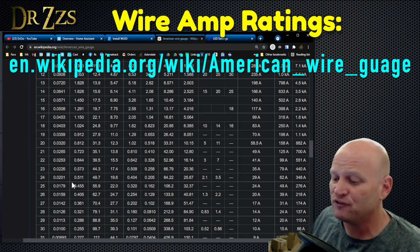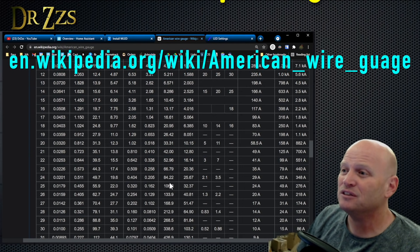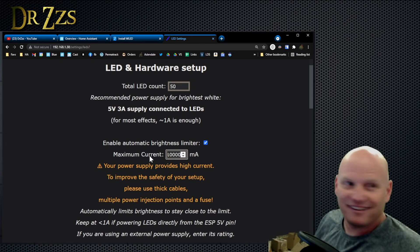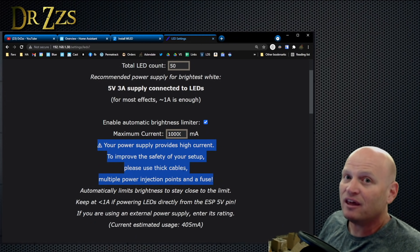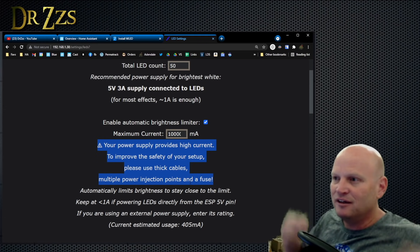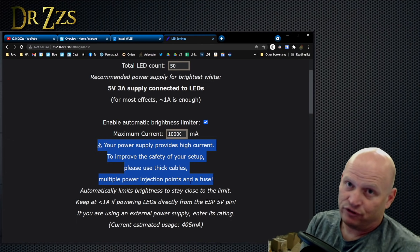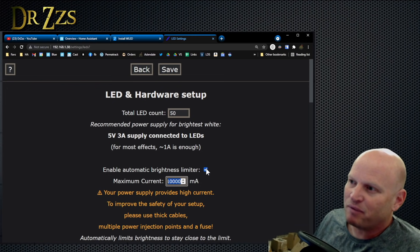Where this really matters is if you're using jumper wires, because jumper wires are like 24 to 26 gauge — you can overpower them pretty easily. If you go real high, it gives you an awesome warning: 'Your power supply supplies a high current. To improve safety, please use thick cables, multiple power injection points — which is the same as using thick cables because you're multiplying the copper for the current to pass through — or a fuse.' We're not going to do that. If you had a 3-amp supply and tiny wires, setting it high might as well just turn it off, which you can do, but I would not recommend it.